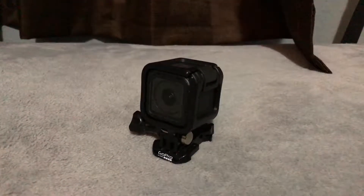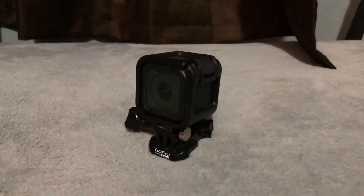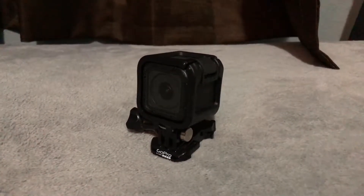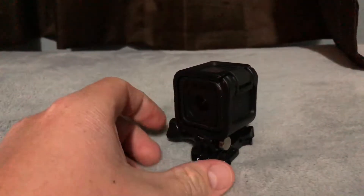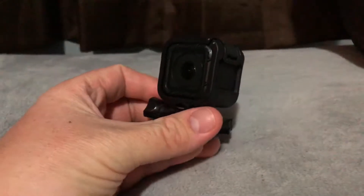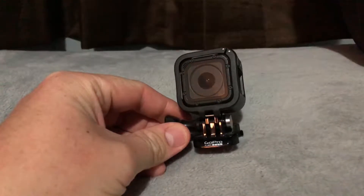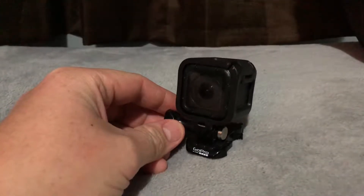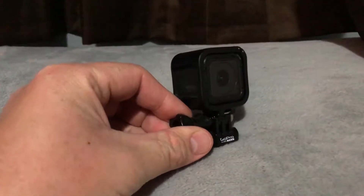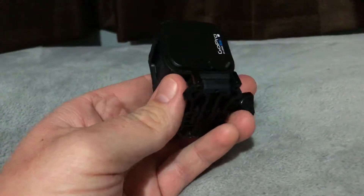Hey YouTube, this is Jake with Ecobeast. Today I'm here with you guys doing a review on my GoPro. This is the Hero Session — it's a pretty little guy. This is my first GoPro so I don't know a whole lot about them, but I might as well talk about it a little bit. Every little bit of information helps before you buy something. This one has a pretty neat little cube design.